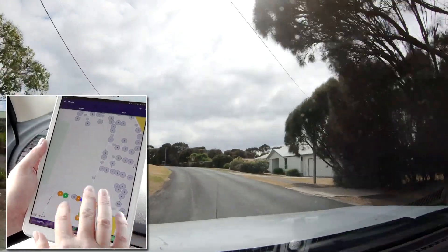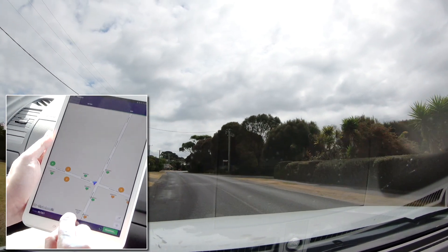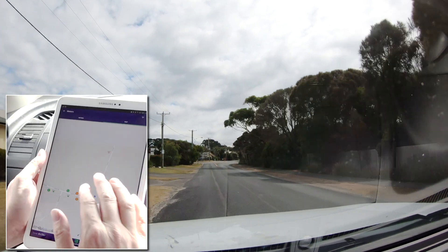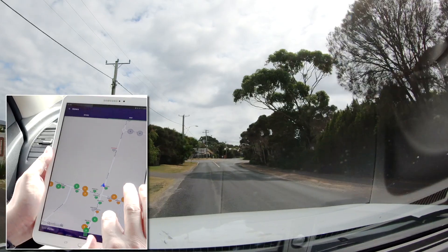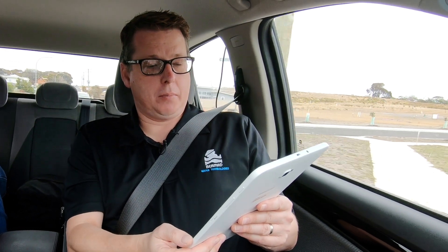The beauty of the radio communication methodology is that you can read meters in any order. You can see it's picking up meters from adjacent streets — you're not fixed into a particular way that you drive the route. So we've read nearly, or just over, half of the meters so far.